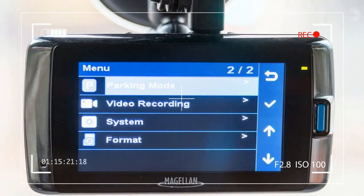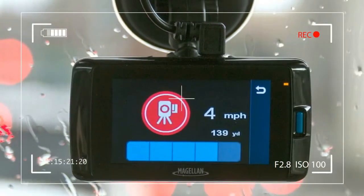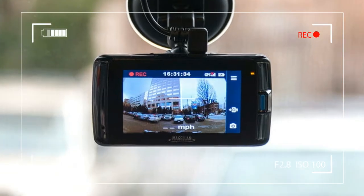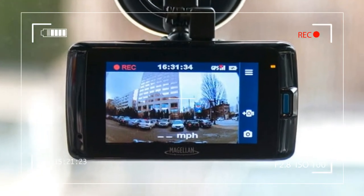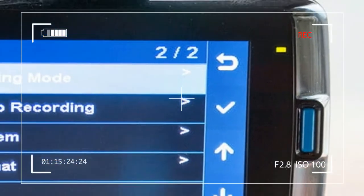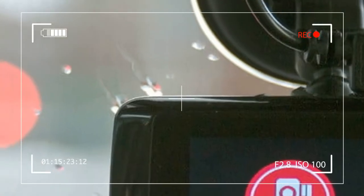The camera is constructed of quality black plastic and features four menu navigation buttons on the right side and a single power button on the left. In the package you will find the MiVu 420 camera, suction mount, microSD to SD card adapter, and 12-volt mini-USB power cable.